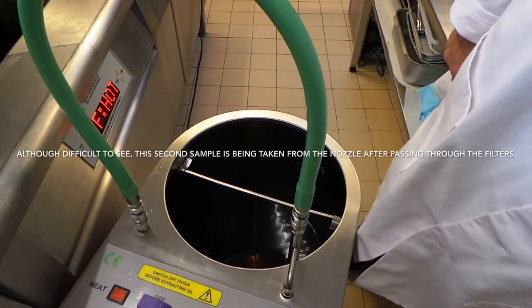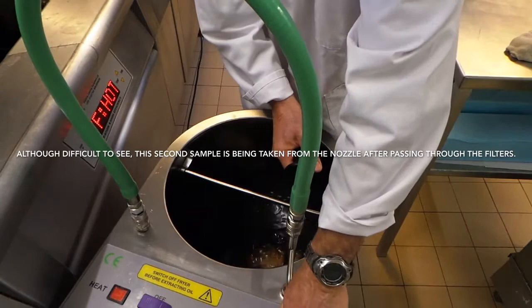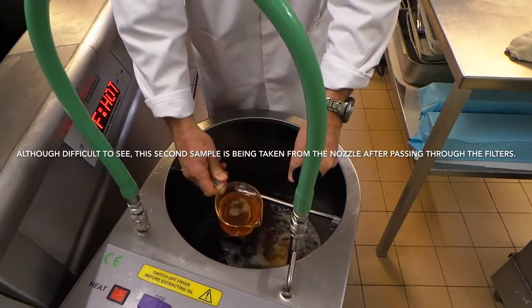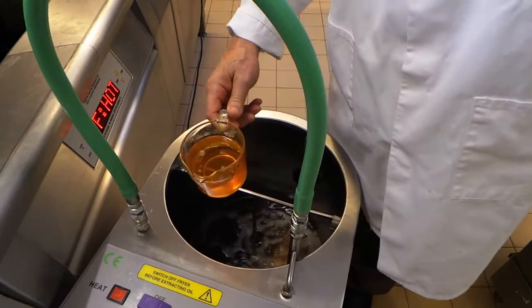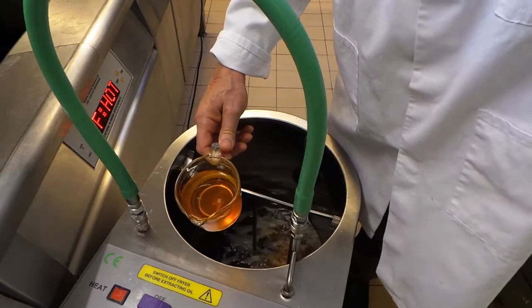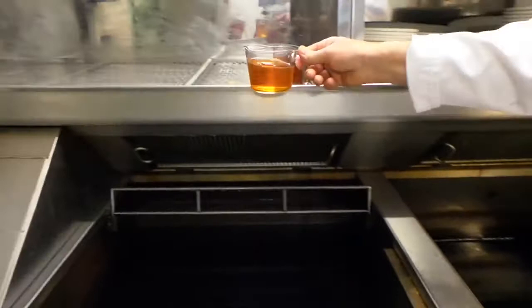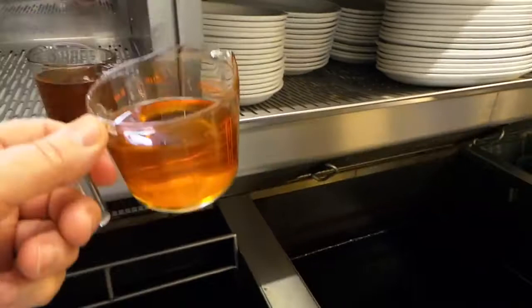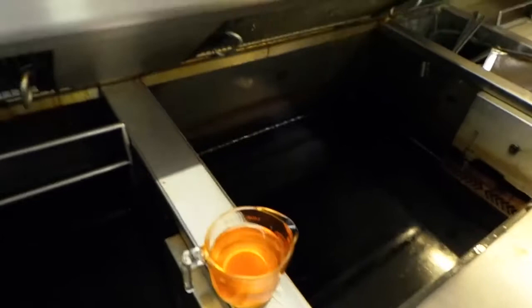We're now going to come back to the machine and switch on to filter return just for a few seconds while we take our second sample. The filters we're using are single-pass filters, so we don't need to recirculate the oil within the machine for any more than about 30 seconds before it's returned to the pan. Second sample up at the top with the unfiltered sample. Now we're bringing it back down and comparing the two samples. What a difference.